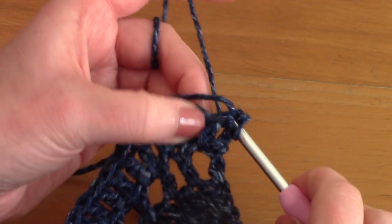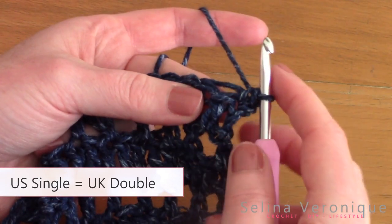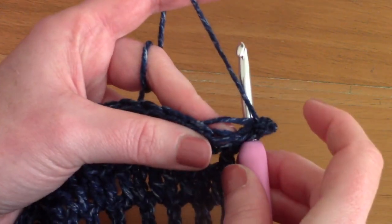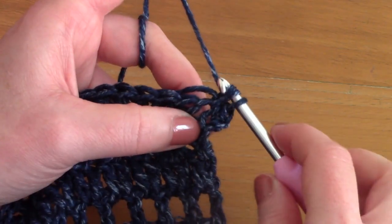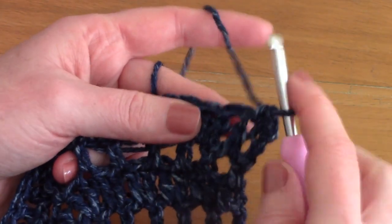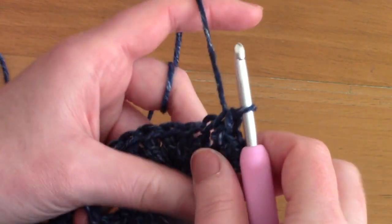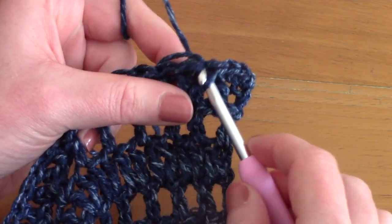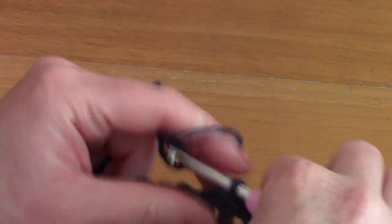With your yarn attached, chain one — this doesn't count as a stitch — then go back into that stitch with a single crochet. To create a single crochet: go directly into the stitch, pull up a loop, you have two loops on your hook, and pull through two loops. Go into the next stitch, pull up a loop, you've got two loops on your hook, and pull through two loops. As you can see, I'm tidying up my loose end as I go.